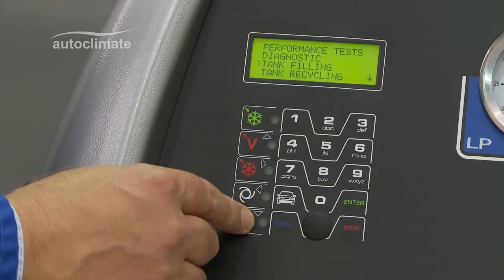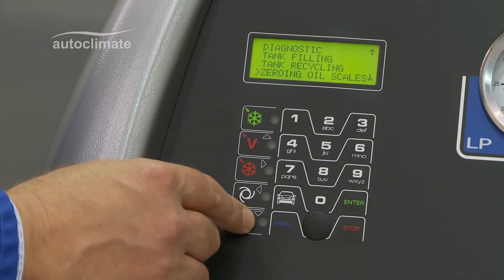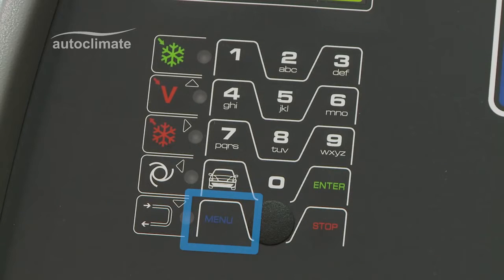The menu key accesses performance tests, diagnostic, tank filling, tank recycling, zeroing oil scales and report management. Each of these are explained in the relevant videos.